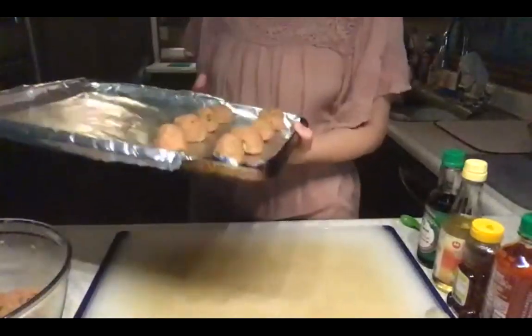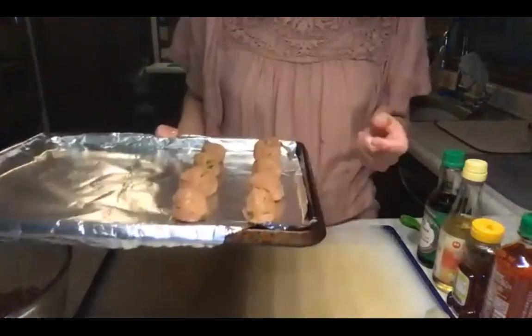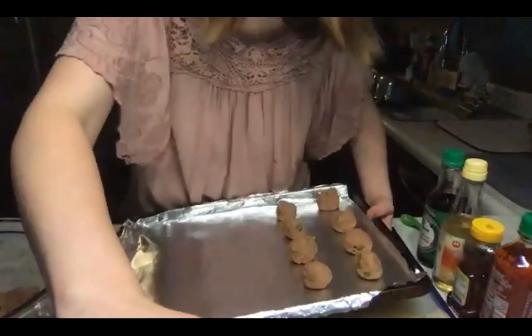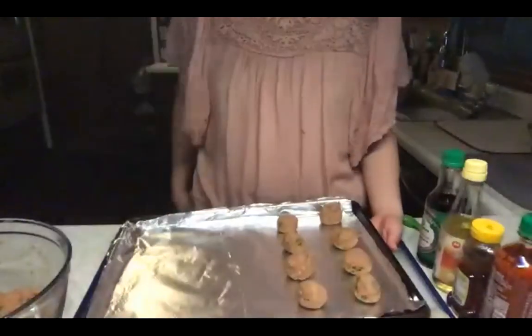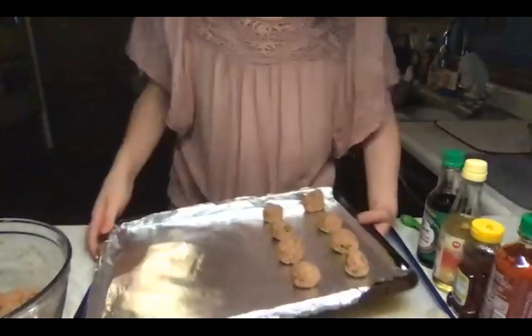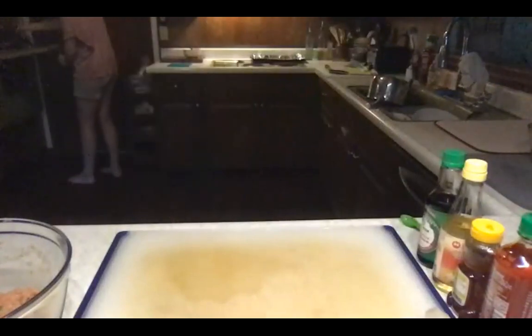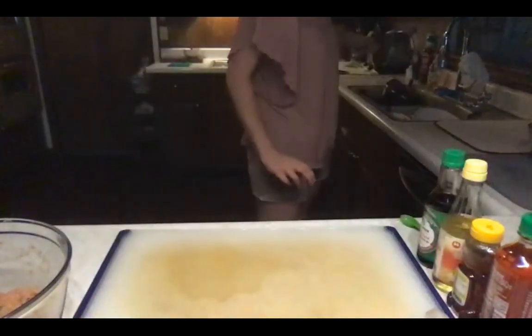I'm going to go ahead and stick these in the oven and set a timer for 20 minutes. You could do 25 if you wanted a little more toasty, but when I cooked them last time for 20 minutes it was fine temperature. Setting a timer — hey Google, set a timer for 20 minutes. Now I'm going to go ahead and prepare everything for the sauce.